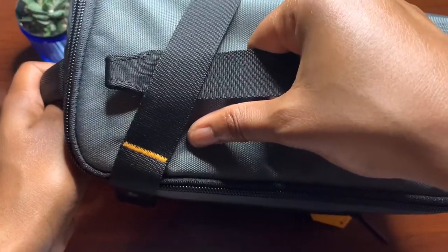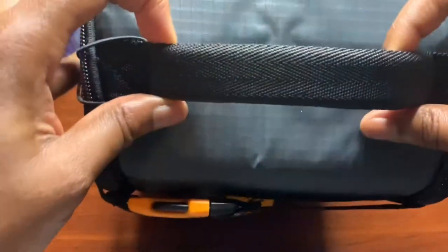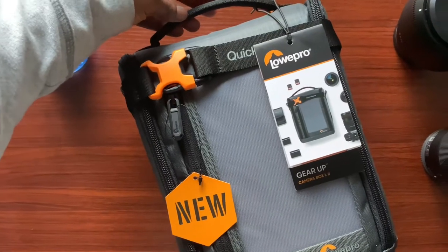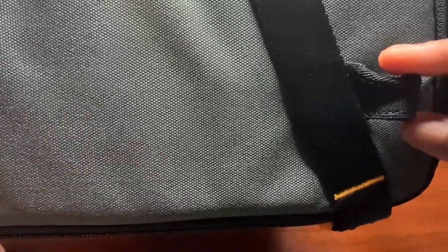Towards the bottom you just have Lowepro branding. On the side we have a carrying handle, so you'll be able to carry the case by hand. Towards the top you have another handle, and then there's a little loop for using a carabiner or another type of clip that you can attach items to the carrying case itself.